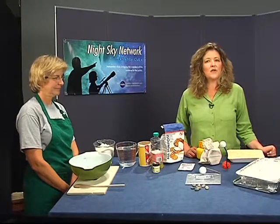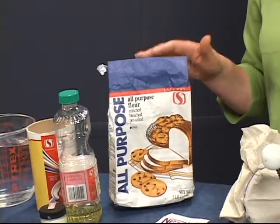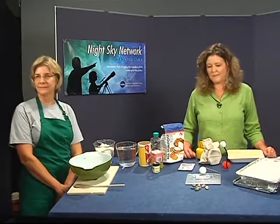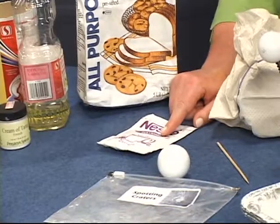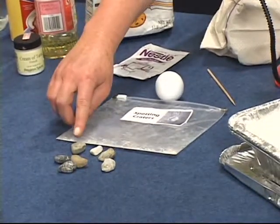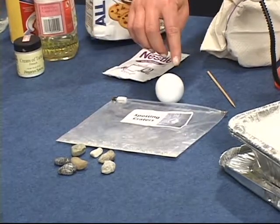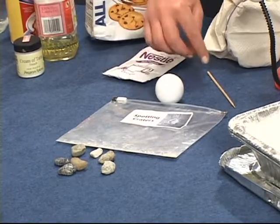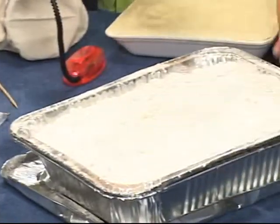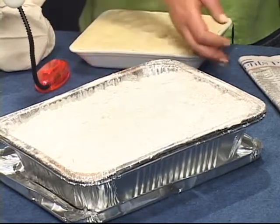These next items, along with a five pound bag of white flour that you need to supply, are used to allow your visitors to create a moonscape: a packet of powdered hot cocoa mix, some rocks representing meteorites, a mid-sized polystyrene ball with a stick, and an aluminum pan with lid. We also recommend supplying some newspapers.